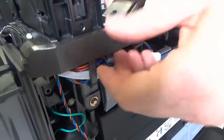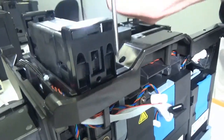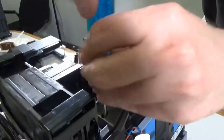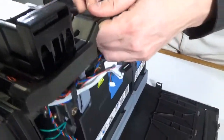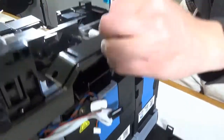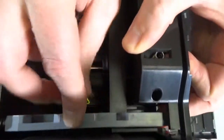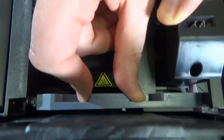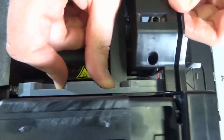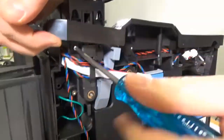Make sure the top frame cover is properly seated and secure it in position with two screws. Make sure the top frame cover latch moves freely when closing the frame. Secure the front of the flattener assembly in position with another two screws.